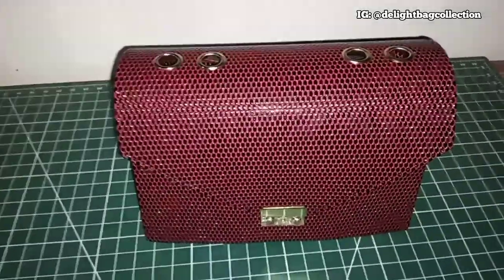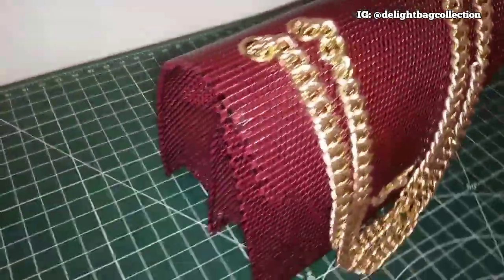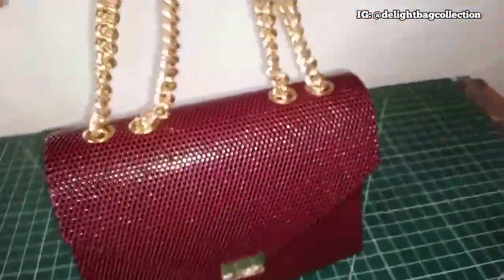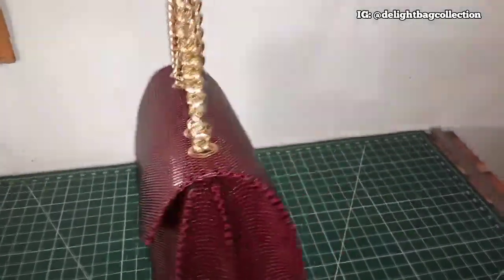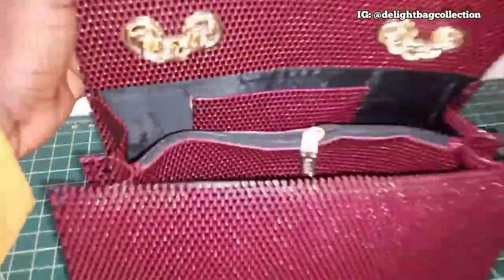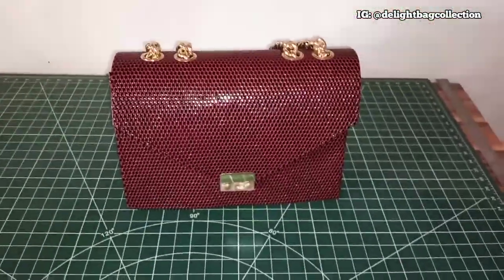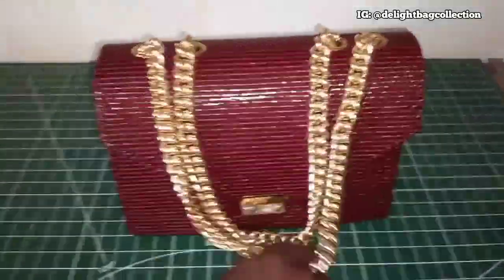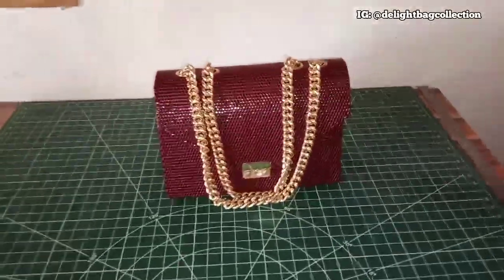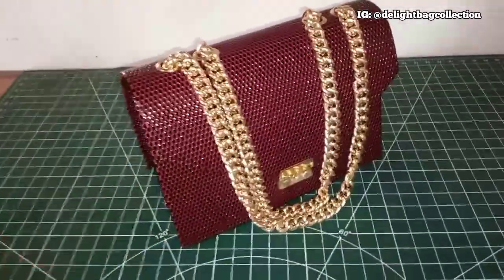Welcome back guys — here is the finished product of the bag. As you can see I've fixed the chain to it, and this is how the bag looks. These are the side, the bottom, and the front. When you open this you can see the inside of our bag. This is how it looks with the chain, and the measurement of the chain is 52. You can make something of this nature for yourself.